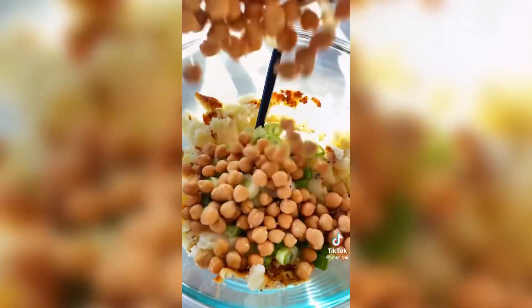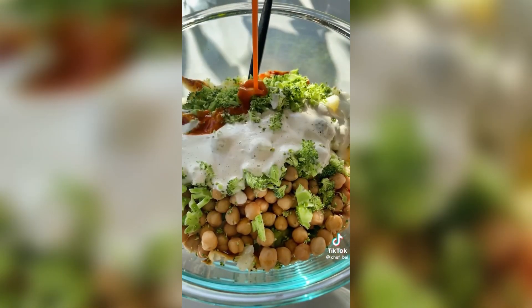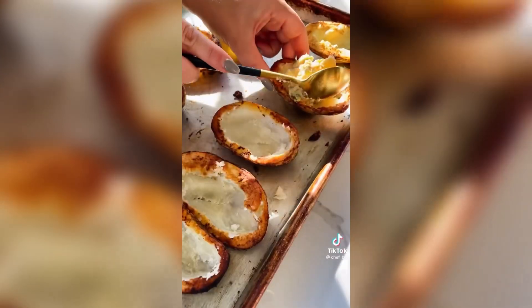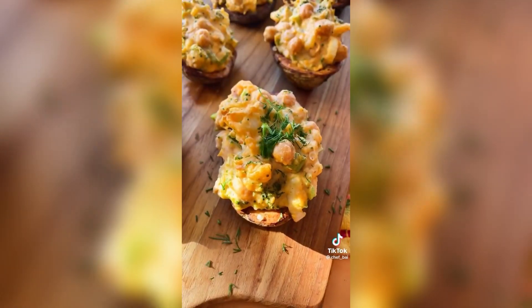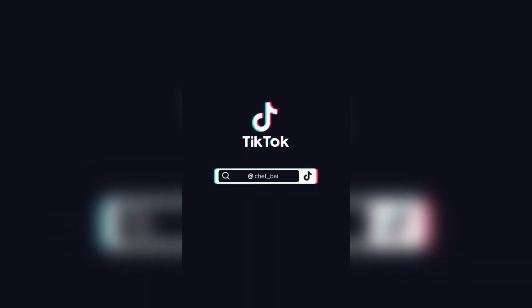If you've ever wanted to go plant-based or just experiment with cooking with more plants, I am hosting a 14-day plant-based challenge starting on November 2nd. We've hosted thousands of people through these challenges before and I can't wait to host another one right before the holidays so we can feel our best. Head to my bio for more information and be sure to share this with a friend and follow for more.